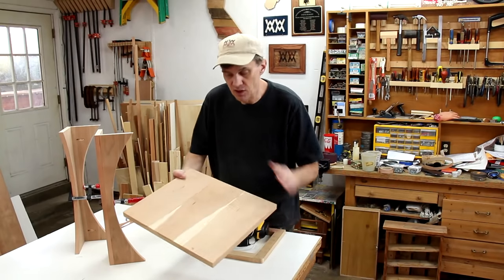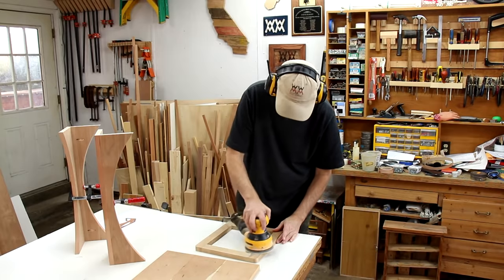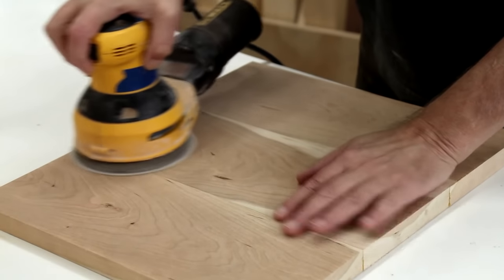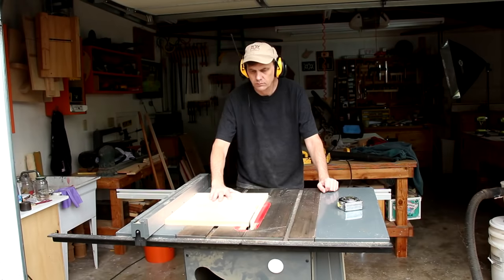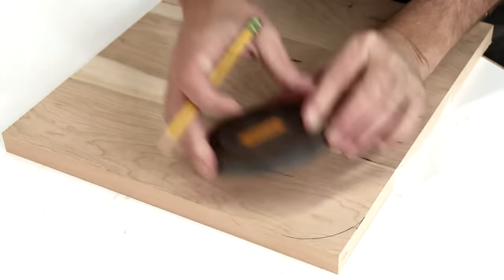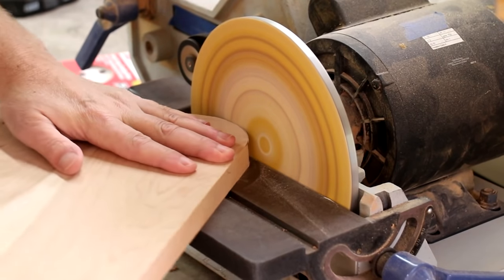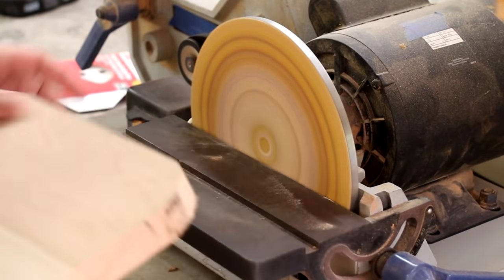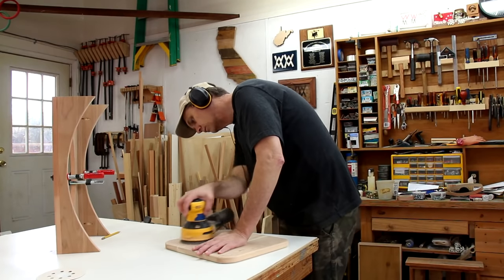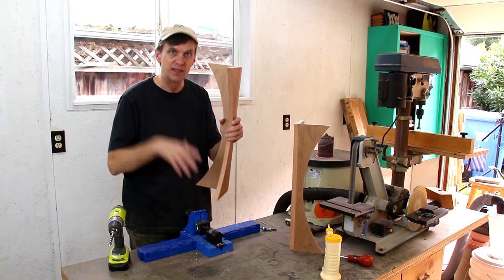Now I can sand everything smooth, including the top. Now I can cut the top down to its final size. I'm going to round over all these corners.